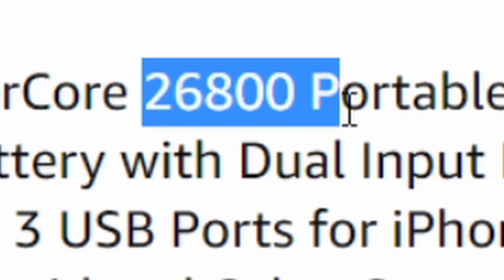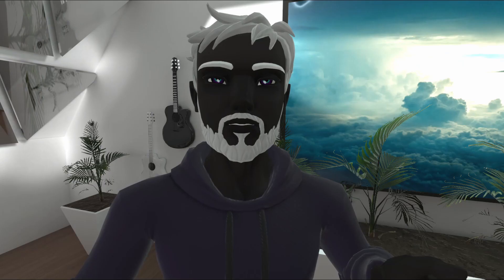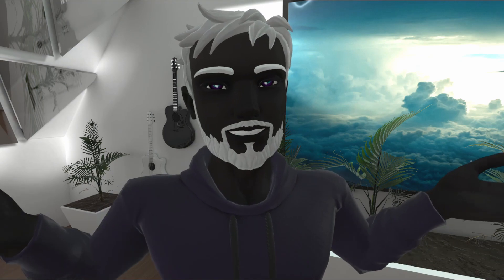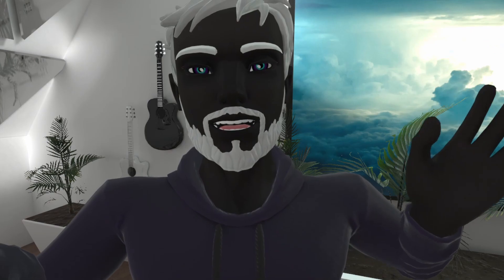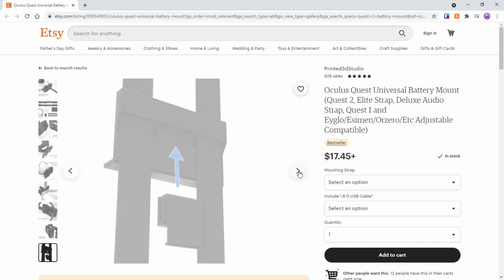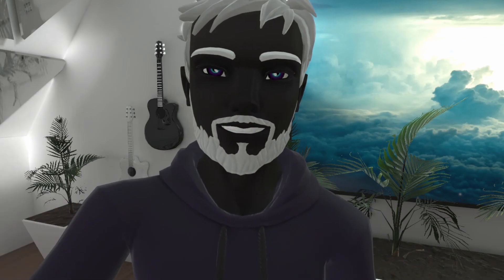For example, if you want to get a bigger 26,800 milliamp Anker battery — which is another one I really recommend — it has more than double the power of the VR Power battery, so it should last you 16 hours or more of gameplay. It's a lot bulkier and heavier and won't look as good, but it'll still work with the same Etsy setup. So if you want to stay in VR literally all day long, this is another option.